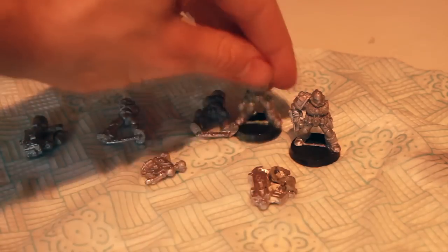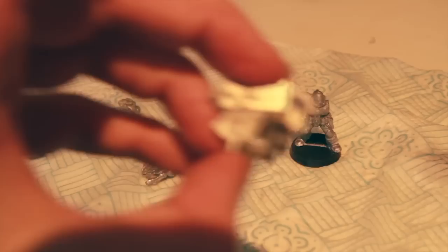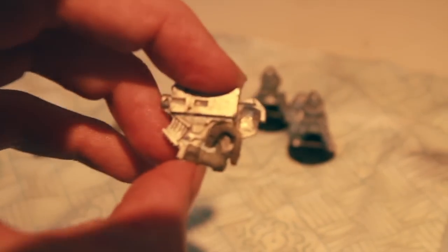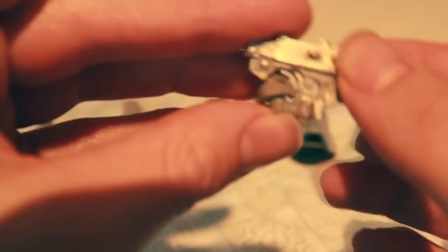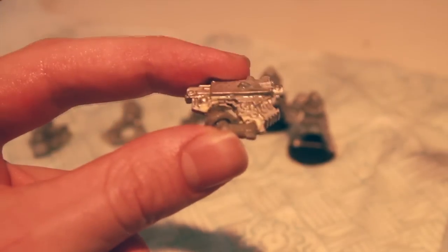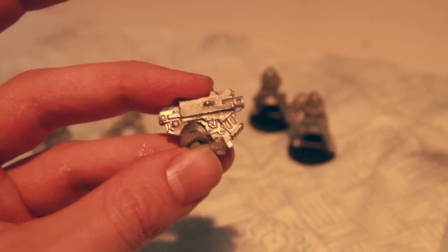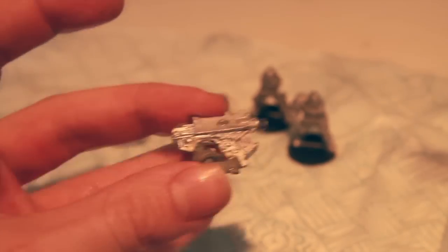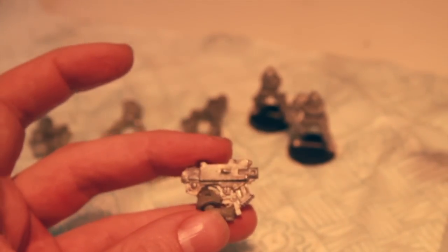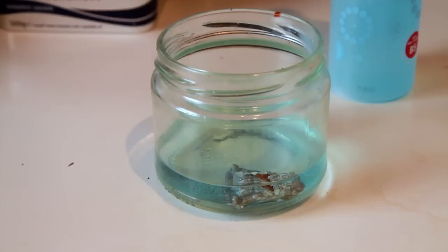Now, you might find that some of the models, like this thing for example, haven't really got rid of all of the superglue, and as a consequence it's still discolored and horrible. So you can, when they're fully dry, pop these in the freezer — the superglue will become incredibly brittle and you can just break it apart, and then carefully use a modeling knife, or maybe a chisel, or a small modeling chisel or file, to just sort of pluck away at some of the superglue.